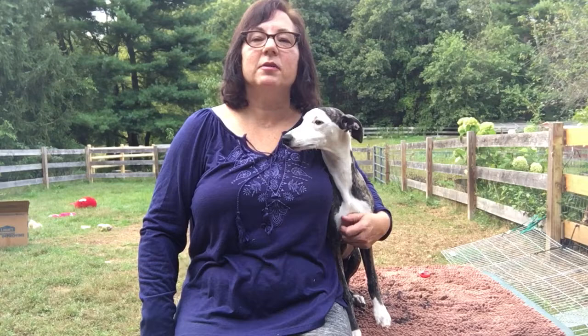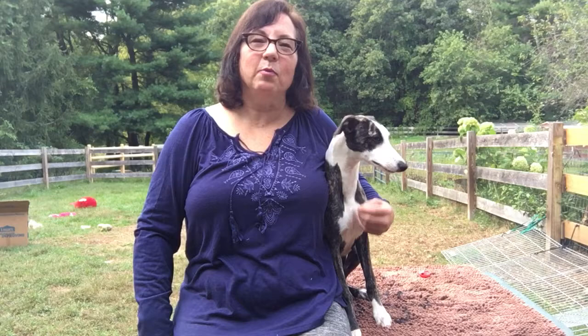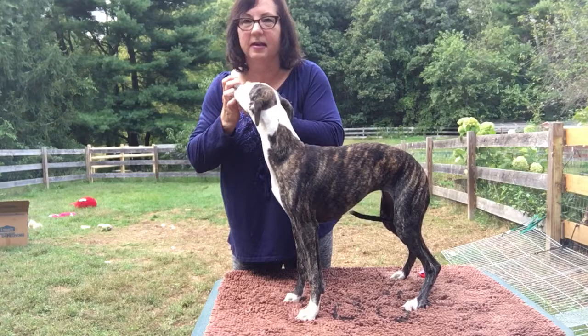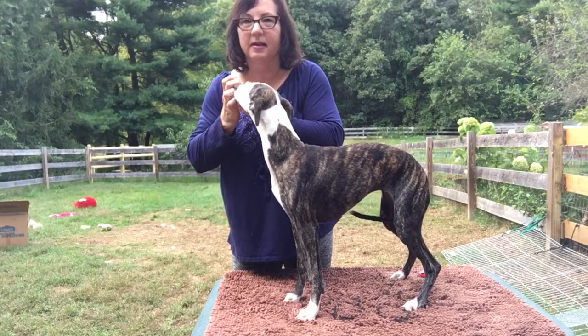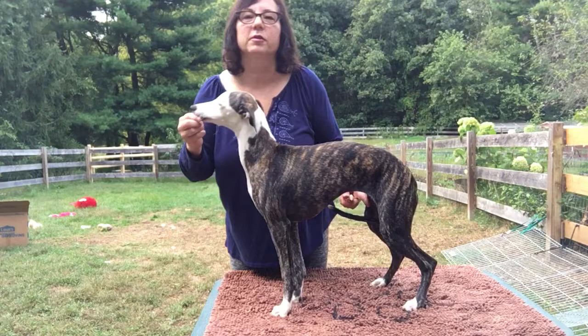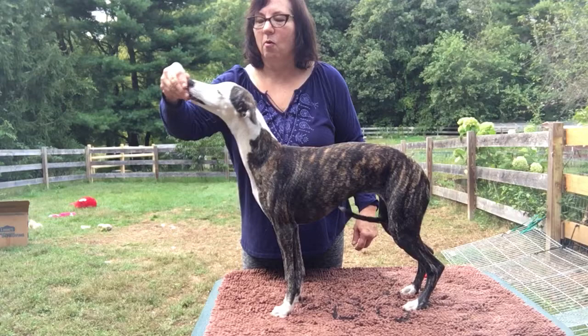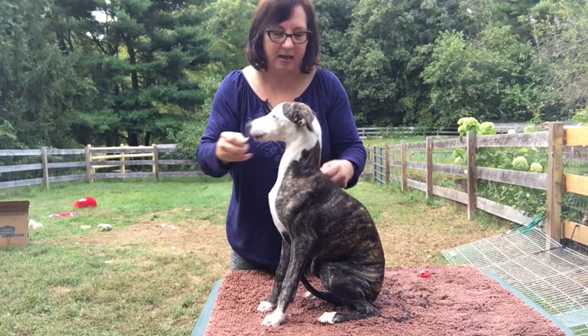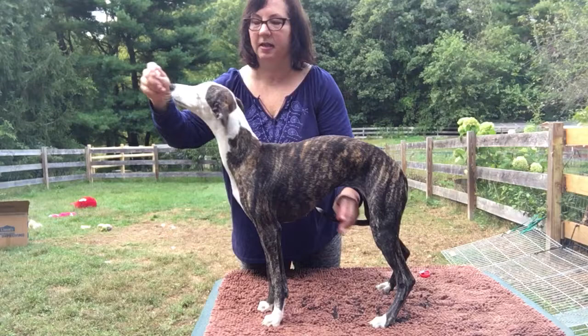I'm not going to use the clicker with her because she's new to it and not all that enthused about it yet. So I'm going to use a yes word — when you hear me say 'yes,' that's the point where I would normally be clicking. When you're starting something new like this it's a little difficult. You do want to start them out with a higher value treat — I've got cheese here and she really likes it. To get her to sit, raise the food up enough to get them to drop their rear. Yes, good girl! Then give her a big chunk.